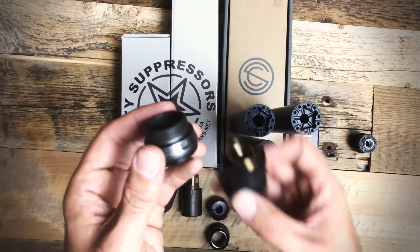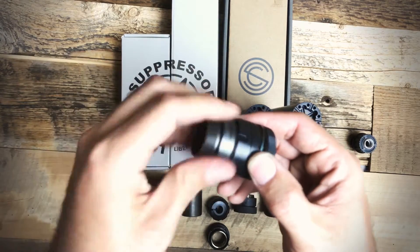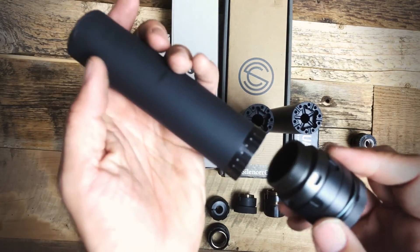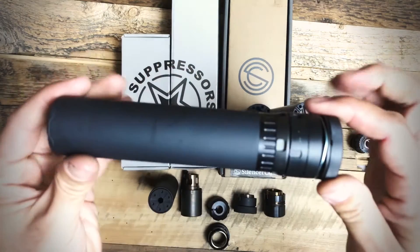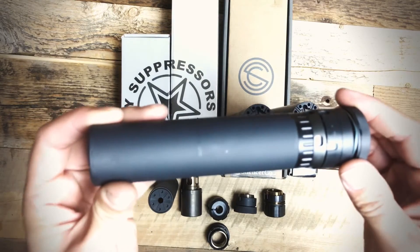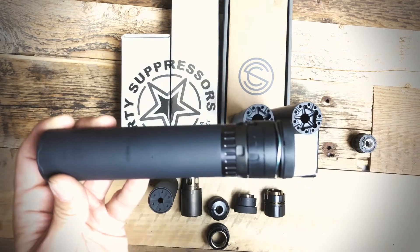For example, here is the trifecta mount. You just screw it in, tighten, and then grab either one of these cans, and there you go. So now you can easily shoot your Centurion, Mystic, or Cosmic on a rifle that's already using the trifecta mount.